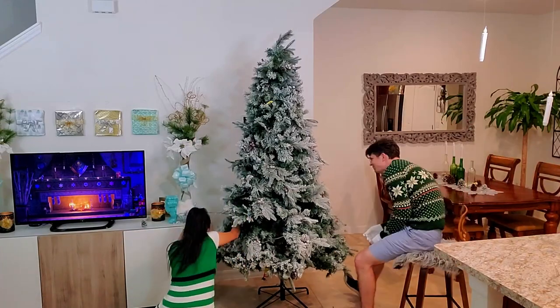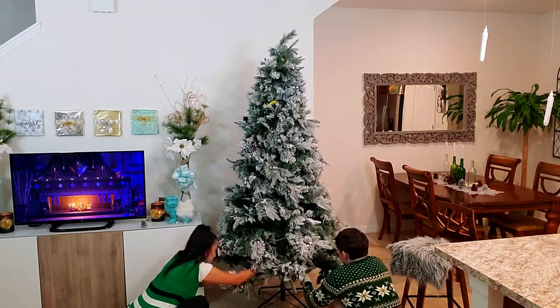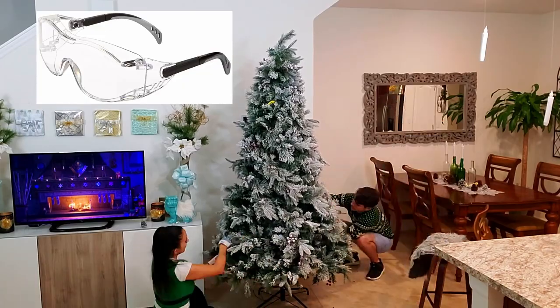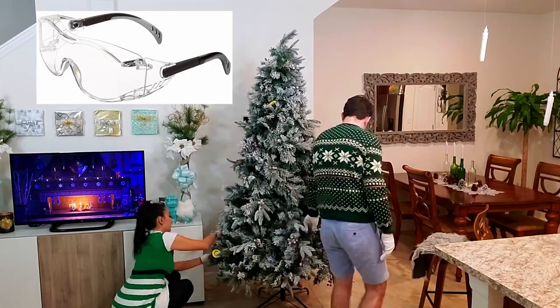Now it's time to fluff your tree. I highly recommend wearing safety glasses during this fluffing process — I got so many particles of snow in my eye during this.